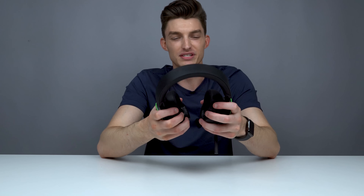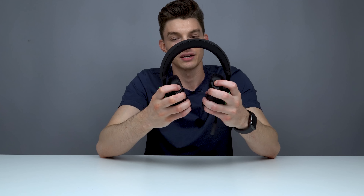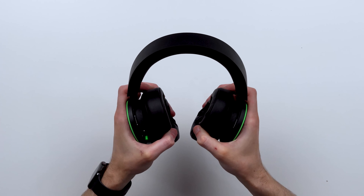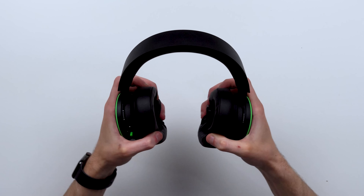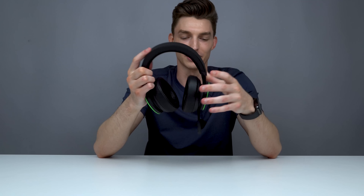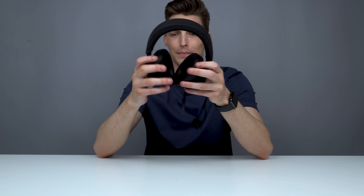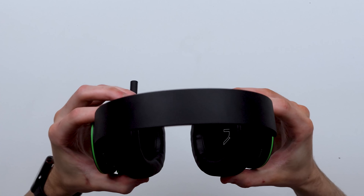My biggest gripe with this headset so far has got to be the bendability — I honestly feel like I'm going to break it. The headband at the top feels sturdy but the sides feel like you could snap them if you twisted too hard. There's not much leeway going up and down, and the cups barely move side to side. Your experience may vary depending on your head shape — I couldn't angle the ear cups the direction I wanted.